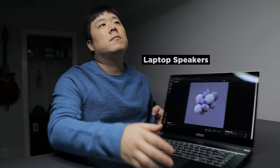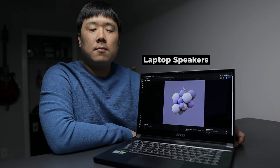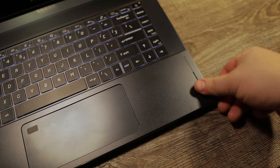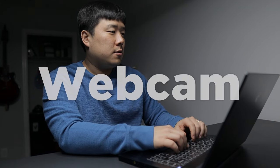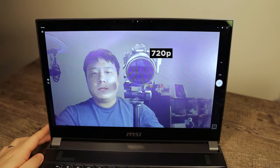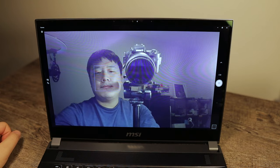The speakers are positioned on the grills on either side of the touchpad, firing toward you rather than downward, so it sounds pretty good to me, though I'll leave that for you to judge. The webcam is 720p — it will do the job for video calls and does a good job of covering up blemishes since it doesn't show all that detail.